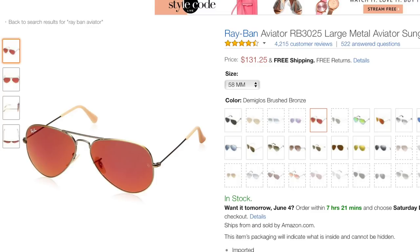These are the non-polarized version, and if you buy them in stores or on Ray-Ban's website it's going to cost you $175. However, you can pick these up on Amazon for only around $130. So if you're interested in saving money, definitely make sure to check that out — I'll leave a link in the description down below.